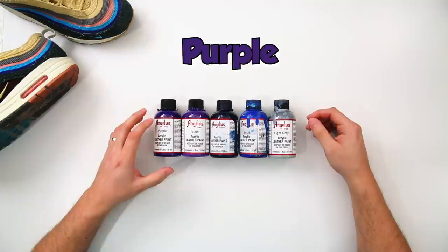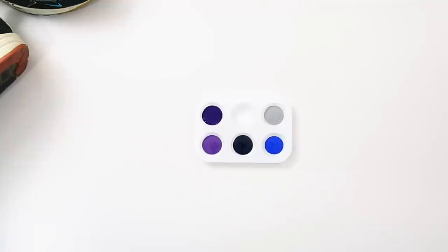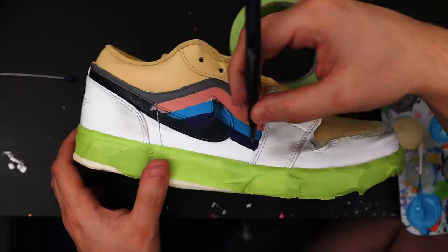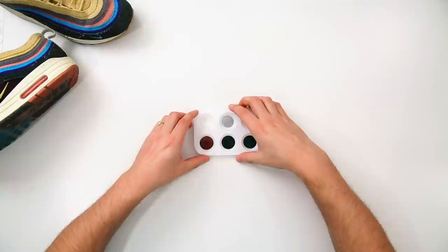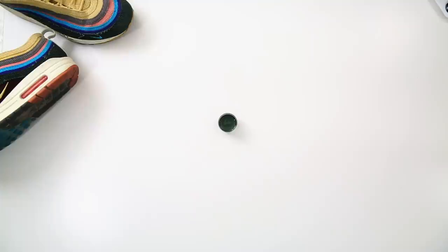In order to create our purple color we're going to use purple, violet, navy blue, blue, and light gray. Here's that breakdown, and now our final color. For our green color we're going to use midnight green, dark green, chocolate, and light gray. Here's our percentages for that, and now our final color.